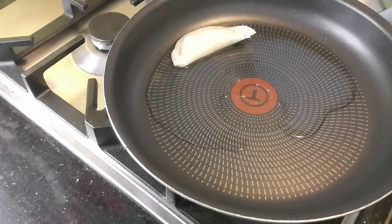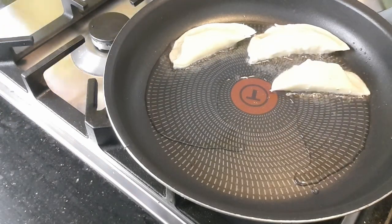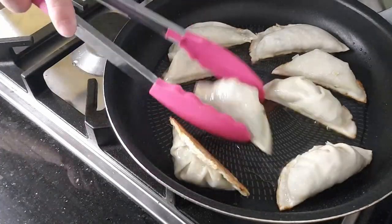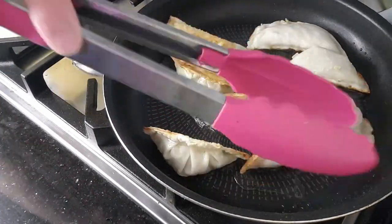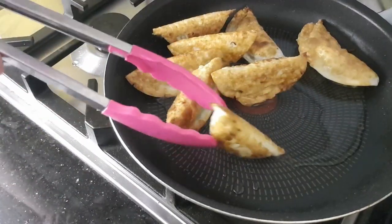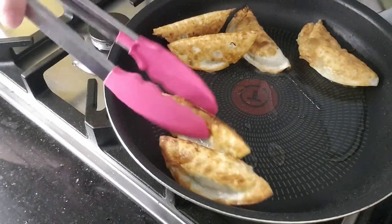Add oil to the pan and heat it up. Turn the heat down to medium and fry the dumplings. Because these are vegetarian ready-to-eat dumplings, you really only have to crisp up the skin. Make sure at least two sides are crispened up — I like all three sides crisped. Take them off the pan and let them cool down.